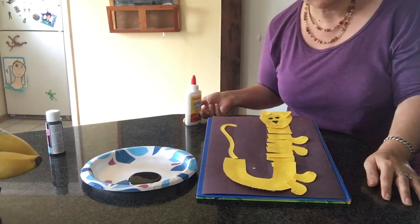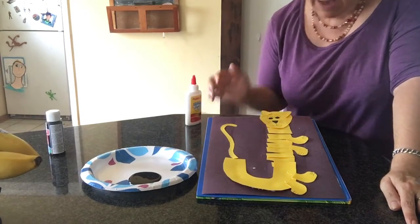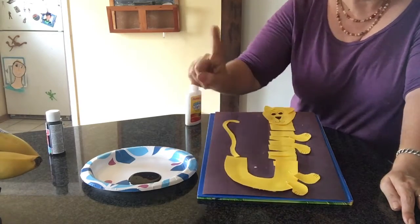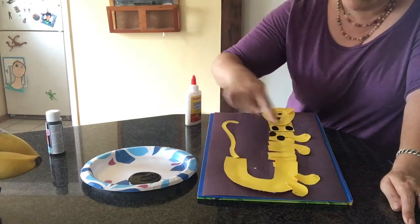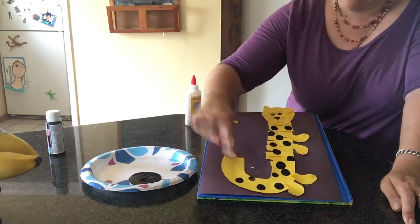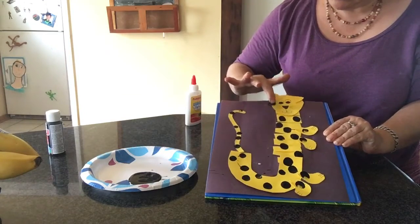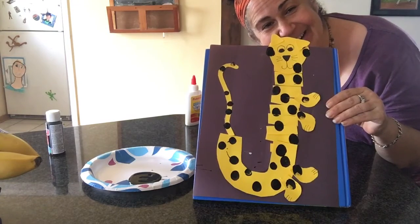Now this is a good start but there's something very special about Jaguars — Jaguars have spots! After we've made our cat, we need to turn this cat, because it's not the letter C, it's the letter J, into a Jaguar. That's where the black paint comes in. I'm gonna take my finger and put spots all over my J because Jaguars have spots. Don't forget the tail, and you can even do it on the paws if you'd like. And there we go guys, we made a J for Jaguar! All right guys, your turn — go ahead and make one. Have fun!